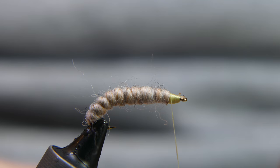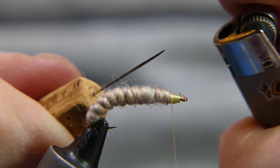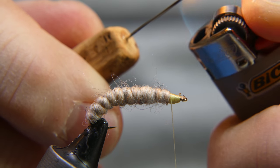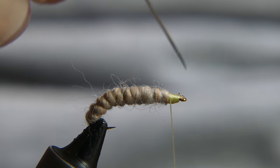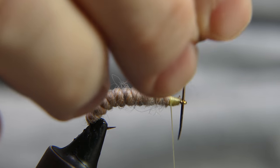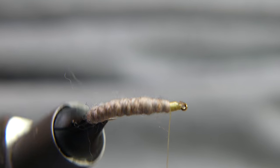Another trick I found too: if you do have some stuff around the eye of your hook, take your bodkin — this is an older one and one of the smaller ones — heat up the point and stick it in there. It cleans everything out of your eye. You'll get a nice clean eye.